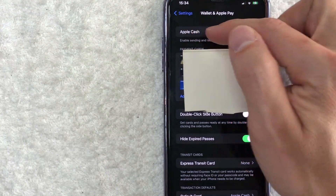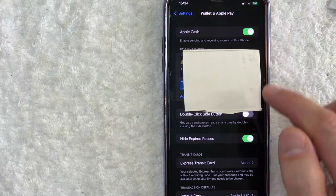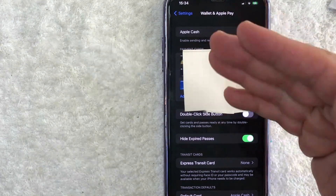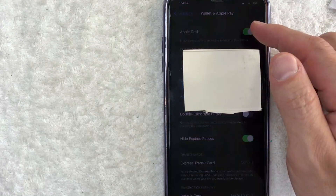Once you click there, you need to make sure this button for Apple Cash is on. You can see mine's green. If yours looks white and gray, then you need to slide it over and go through the few steps in order to authorize your account for Apple Cash. Mine's already approved.